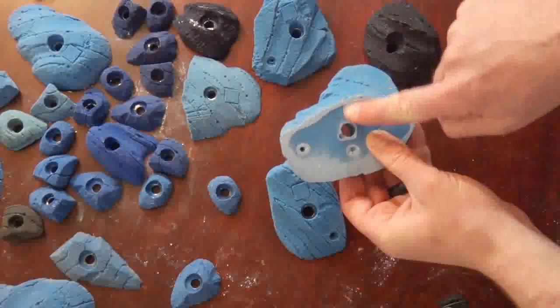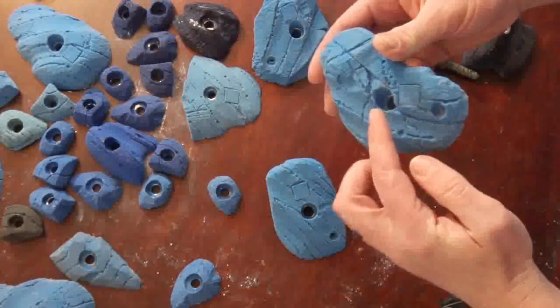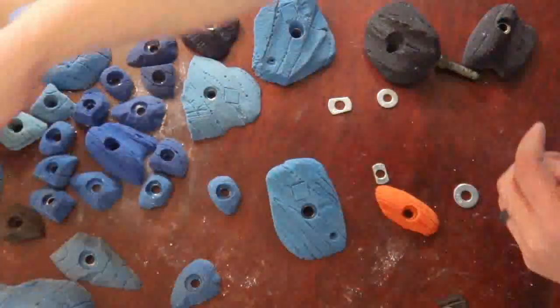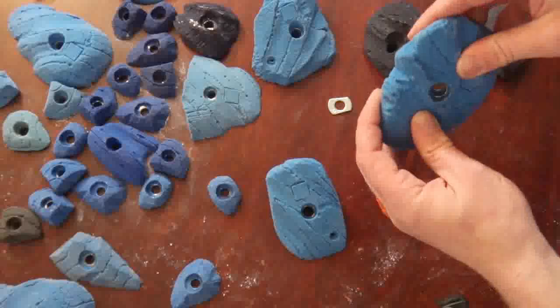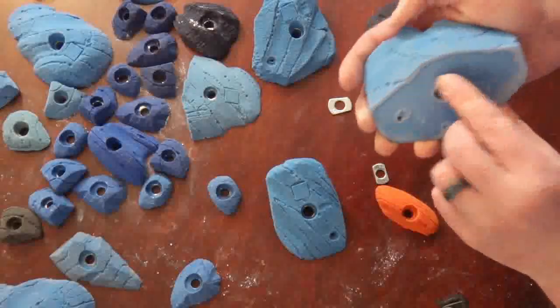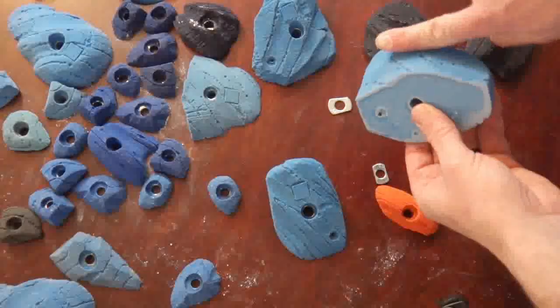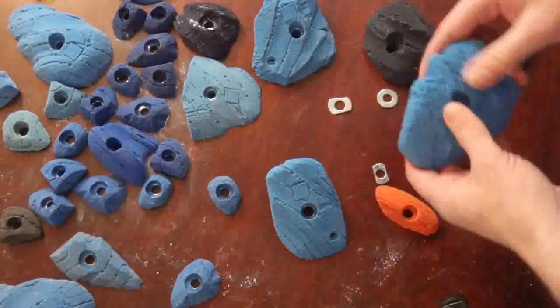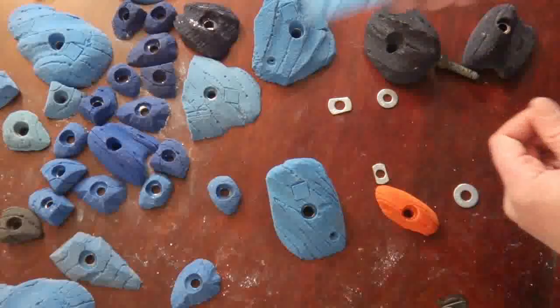I wish this one was positioned a little bit farther up toward the top with the washer a little higher up. And this one is a nice matching wide jug — this one is almost perfect. Again, it could go up a little bit higher, or the sculpt could have been cut down a bit narrower, but I think it worked great. I'll go into further detail on sculpting these jugs.